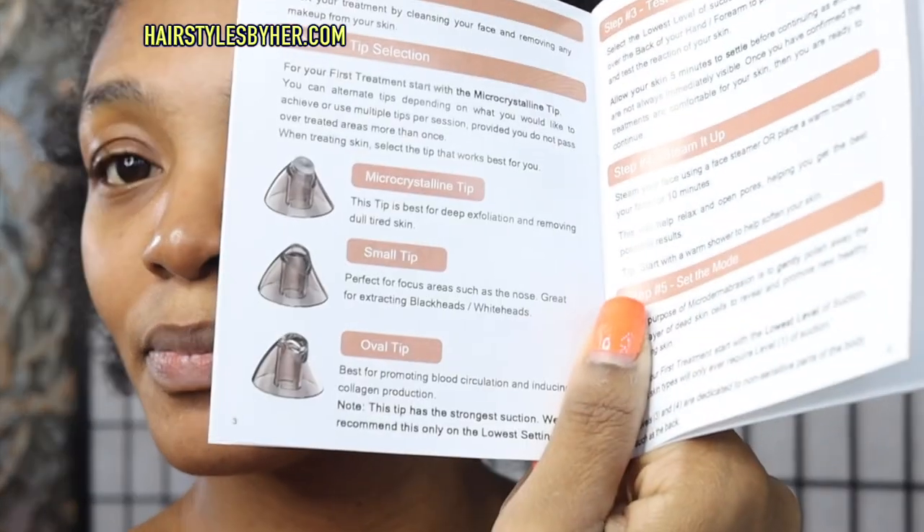So I'll pull my hair back so I can get this going. I don't like to read instructions. I just want to push the button and it turns on and life is easy. But we got a little light instructions here about the tips — small, oval, and microcrystalline. I might want to read these. This is my face. I'll read instructions when it comes to my face.